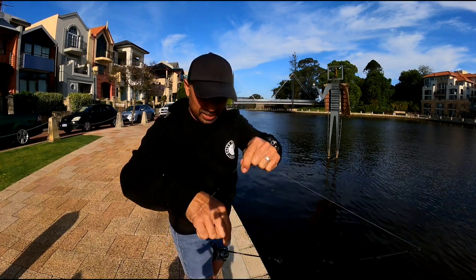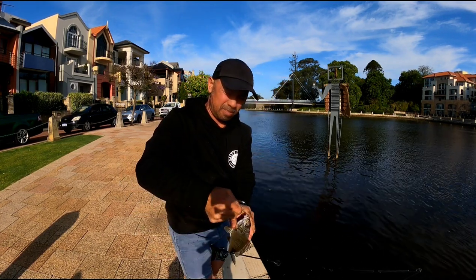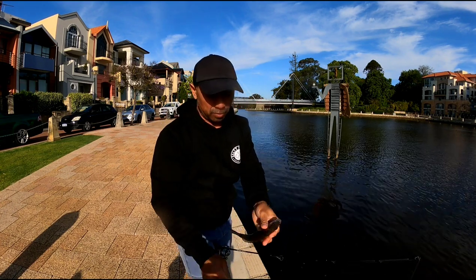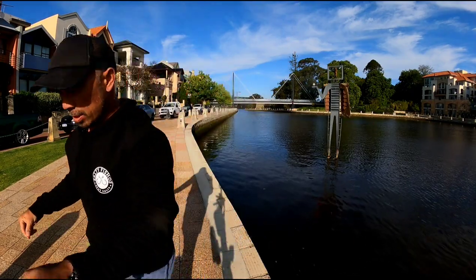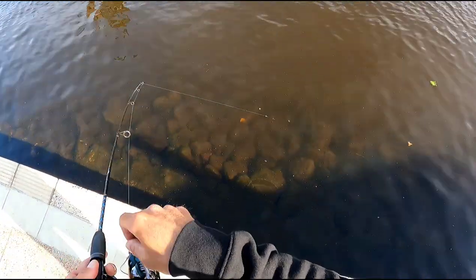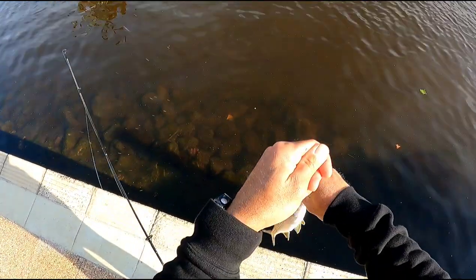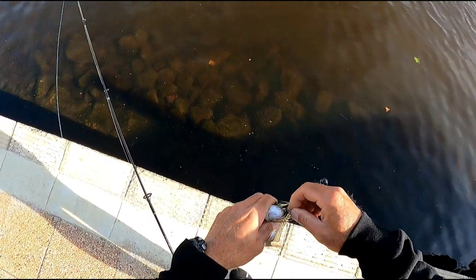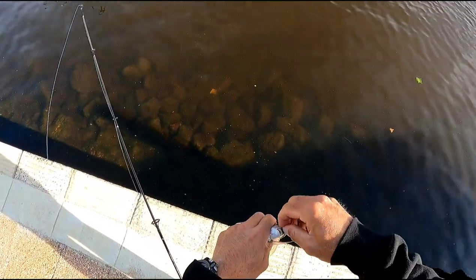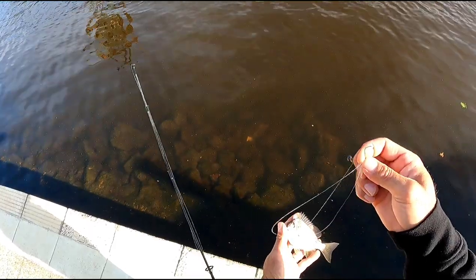Hey guys, there's some big ones down there but I can't just seem to get them. Gotta fight these guys off. Keep trying. Another rat brim here — oh, he's tiny. He is absolutely tiny guys, and he's wrapped up. Come on, I don't want to hurt you. There he goes.